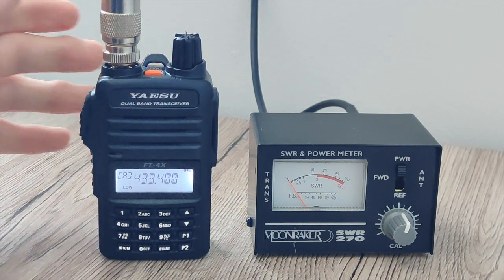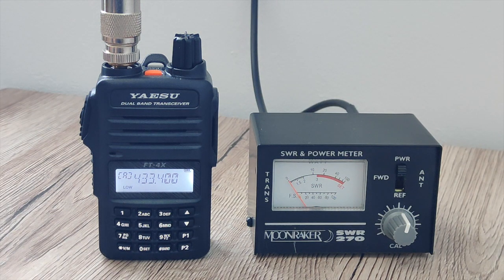So interestingly enough, the stated output power is relevant to UHF, but on VHF it's a little bit less.